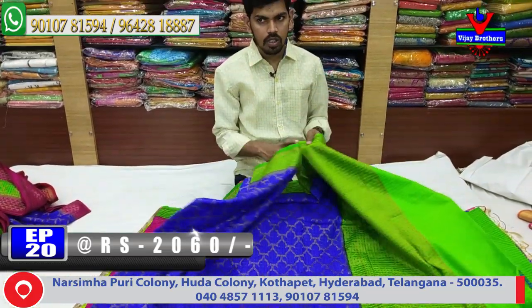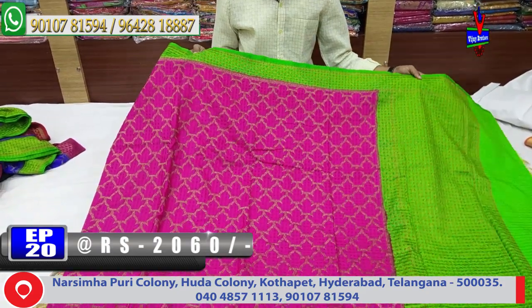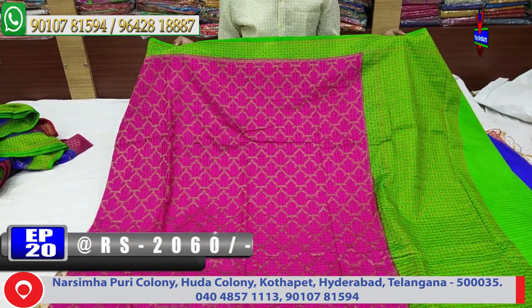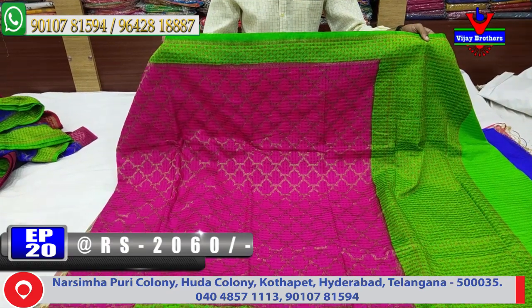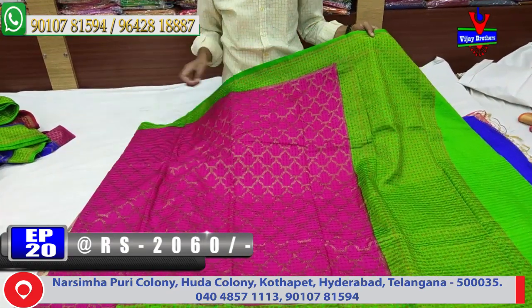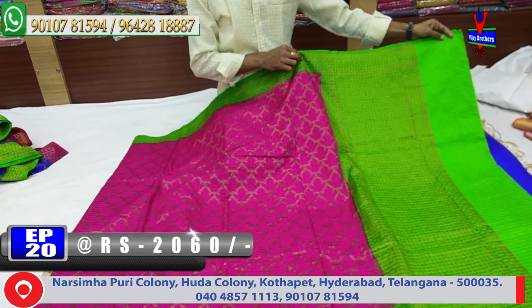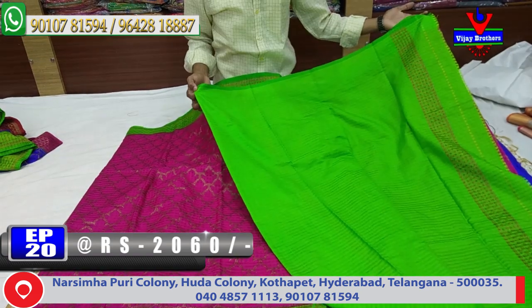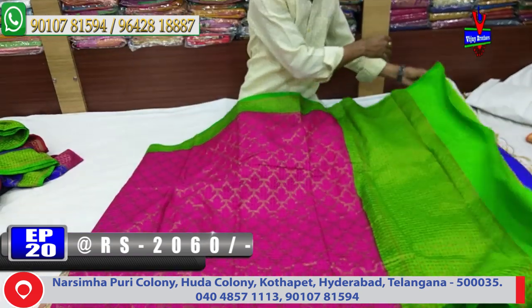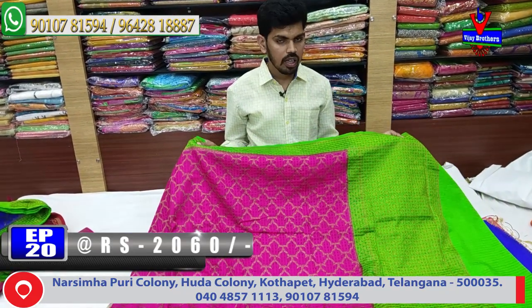Next color combination is pink and green. This saree has a pink color combination with only borders and a green color combination design throughout the body.